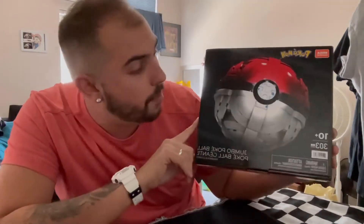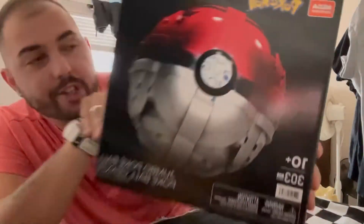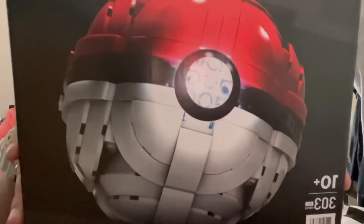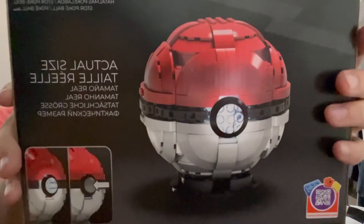I purchased this from Target — it retailed for about $20 from Mega Constructs. Check that out. We're going to be opening it so we can see firsthand, so take a good look at it. If you turn it around you can see it's the actual size.